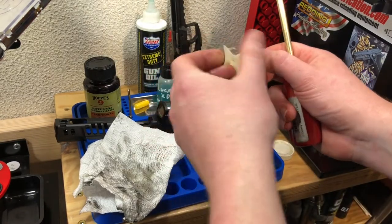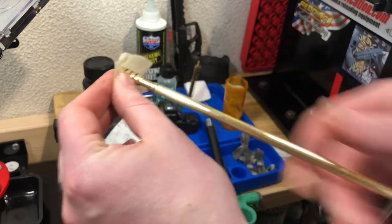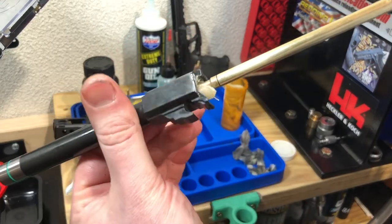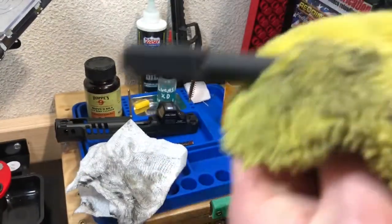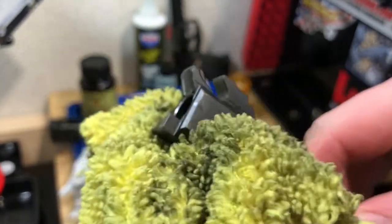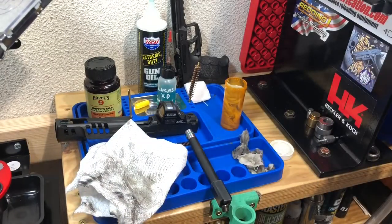Grabbing another patch - pop it on the end of our cleaning rod on the jag and we'll see how this goes through. Got to tap that one out, and there's a decent bit of carbon on there but it's not hateful. At this point we're seeing diminishing returns. Wipe off the outside of the barrel, the feed ramp, the hood, the locking groove. And the barrel is officially cleaned.